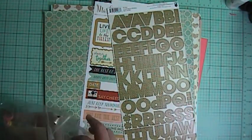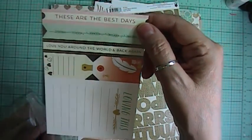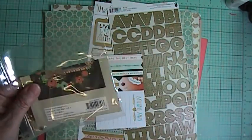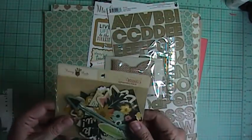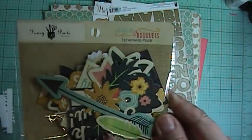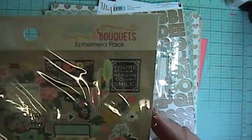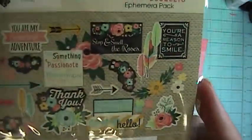Here are the rest of the embellishments. From Oramalu, the cut-apart — love that. And then we got one big bow from Fancy Pants, and then some die cuts and an ephemera pack from Fancy Pants from the Burlap and Bouquet, so it'll match a lot of the pattern papers. Look at the bunch of die cuts in here — that's awesome. There's a ton.